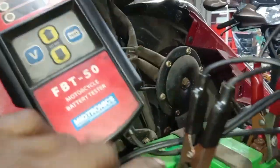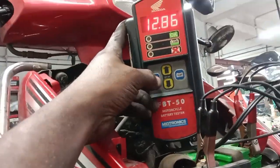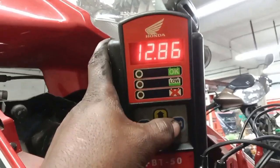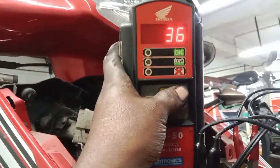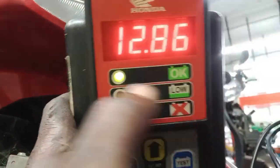We used the battery — reading was 2.5 to 2.3. Then 4.5 to 4.4 — there is no problem at all. We will check the battery condition. The battery is okay.